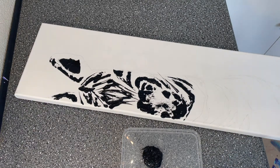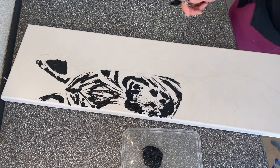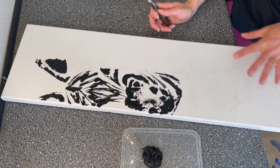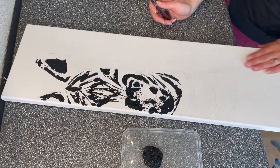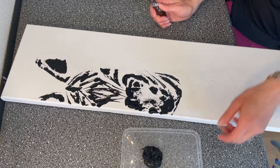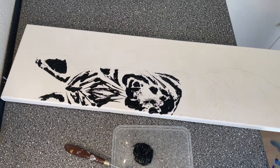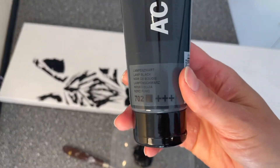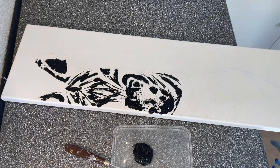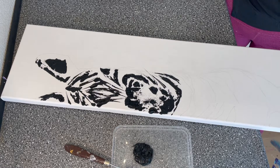I also realized I forgot to press the record button for the top — for the head — so I'm very sorry about that. But the technique is the same from top to bottom, so it wouldn't be hard for you to recreate any part of it using a palette knife and the acrylic black from Amsterdam paint, which is a standard paint and very easy to find in any art or craft store.